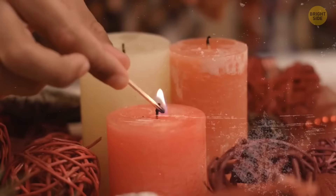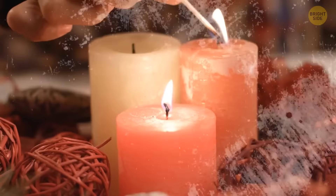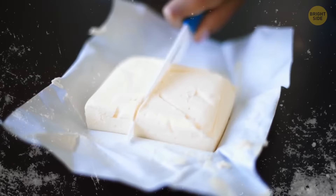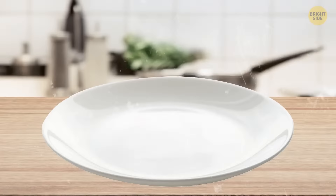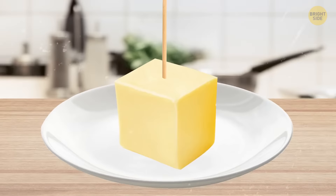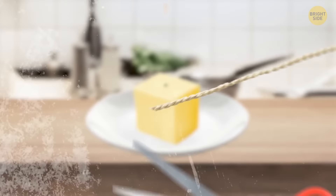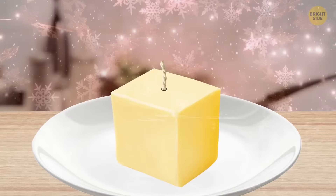If you need to make an emergency candle, you can use butter from your fridge. Cut off a piece of chilled butter and place it on a heat-proof dish. Poke a hole straight down through the center using a toothpick or a wooden stick. Use a common cotton string or twine as a wick — cut the corresponding length and poke it through the hole so it goes all the way to the bottom. Gently coat the end of the wick with butter and light up your brand new DIY candle.